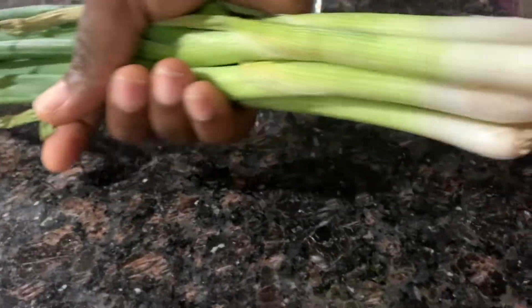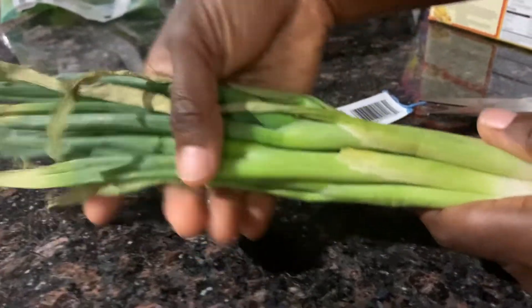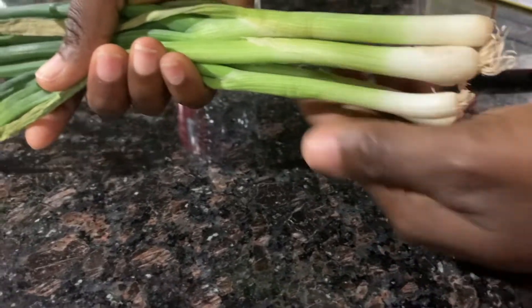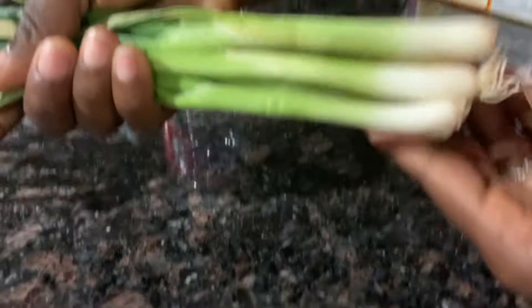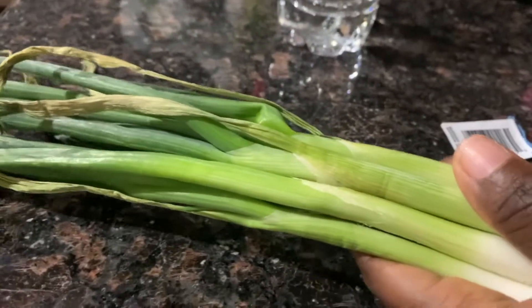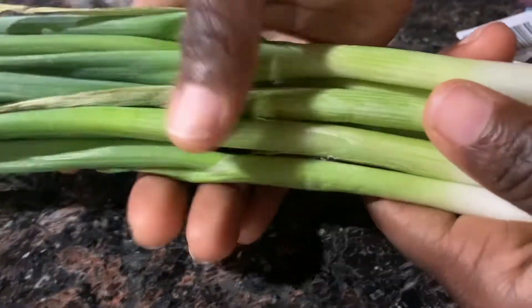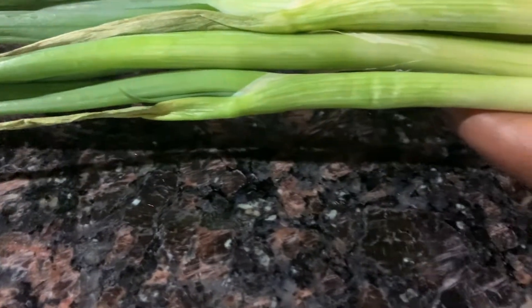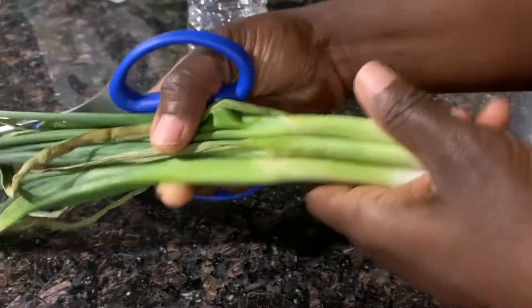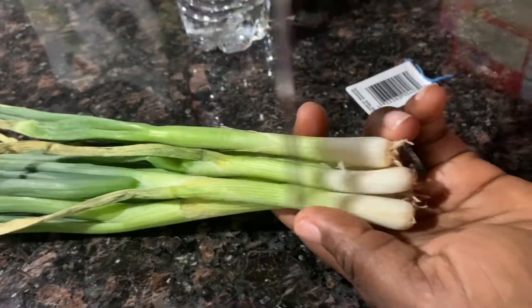I got this a couple of days ago, like two days ago, and it's drying up but don't worry. I'm gonna use this part — this is what we're gonna be saving. It's about three to four inches long. You want to cut it about two to four inches, just like that.